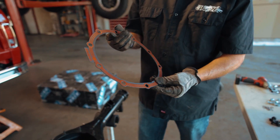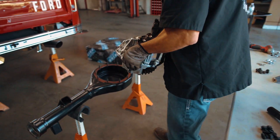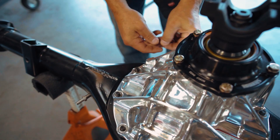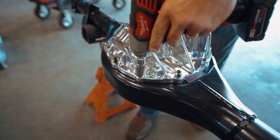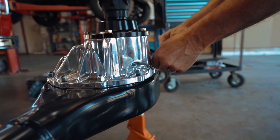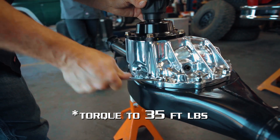We'll begin with our Lube Locker gasket. Next up, we've got our beautiful third member. Don't be afraid to give it a couple whacks with a good dead blow. Just checking to make sure everything is going good as we go along. You've got a couple down at the bottom that you've got to do by hand. What I want to do is make sure the housing seats in nice and evenly.